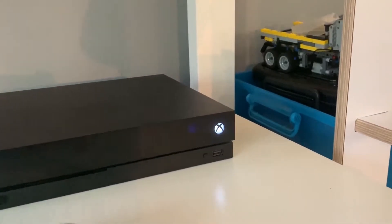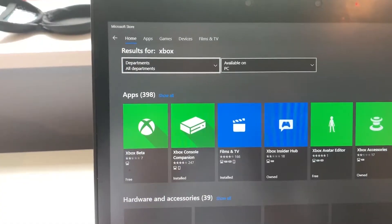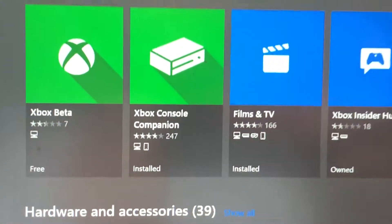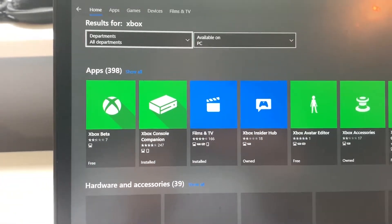Now we're ready to connect to the Xbox on your laptop. Go to the Microsoft Store and download Xbox Console Companion. I already have it installed so we're just going to open that. Once you've got it, just sign into it with your Microsoft account.